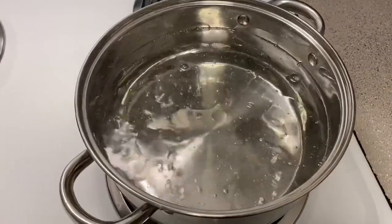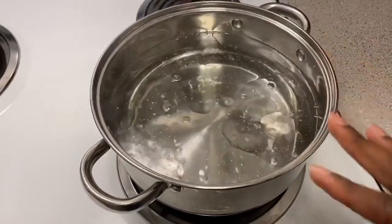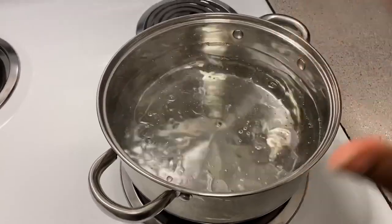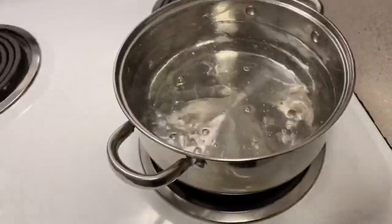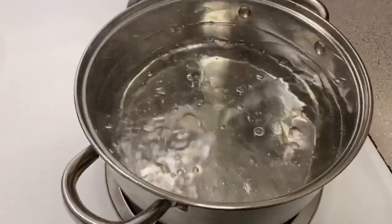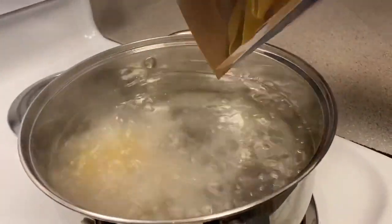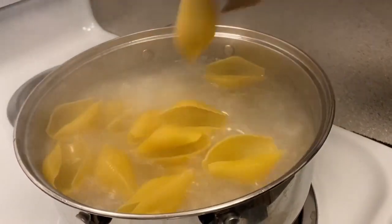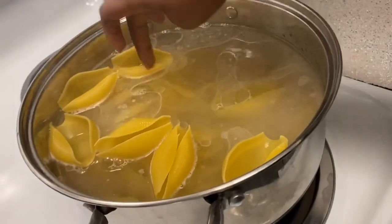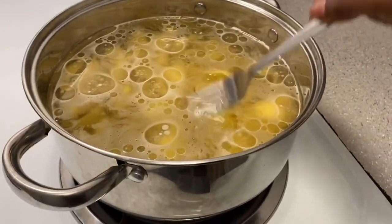Obviously the first thing you want to do is get your water to a boil because you're going to be putting the noodles in. You're going to need about 15 to 20 noodles, so you can use a big pot like I did, or if it's just you, a smaller pot works fine. I have the heat up on eight and it's boiling, so I can go ahead and add the noodles in now. I just have one box in there — don't use your fingers because this is very hot.